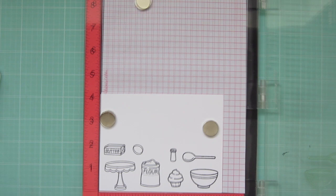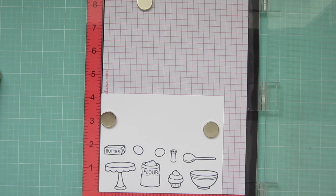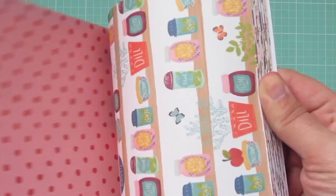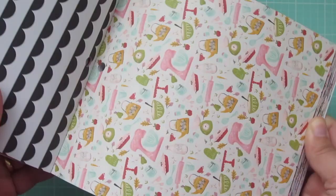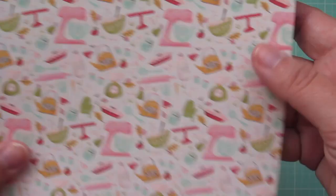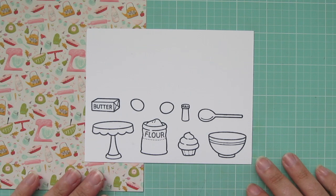Before I pick out my markers, I just wanted to go ahead and go through my pattern papers. I wanted to color my images to match one of the patterns in this pack. This is the Our House Collection by Cartabella. So I'm just flipping through until I find the page that I wanted to use as inspiration, and then I'm going to tuck that underneath my cardstock with my stamped images so that I can choose my marker colors.